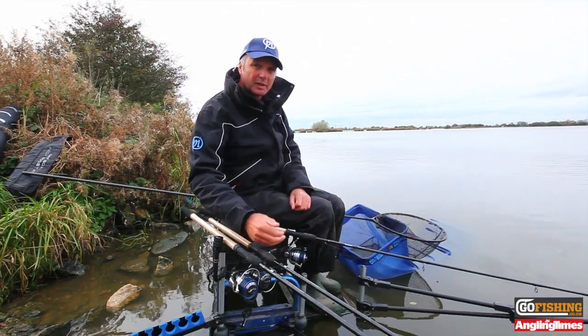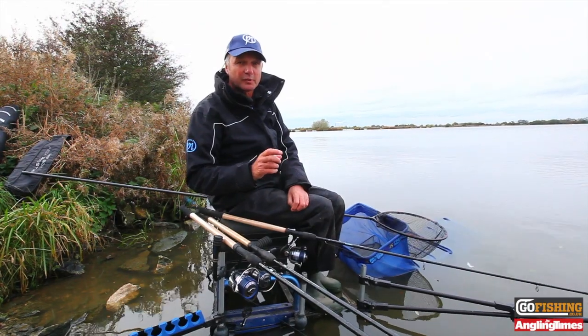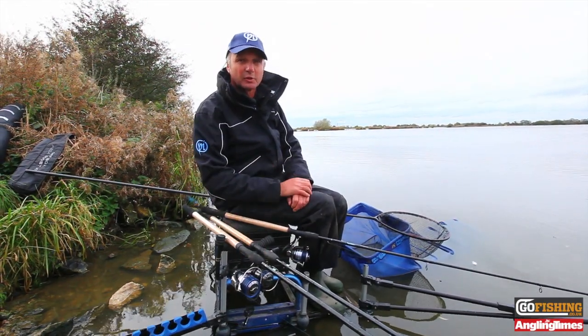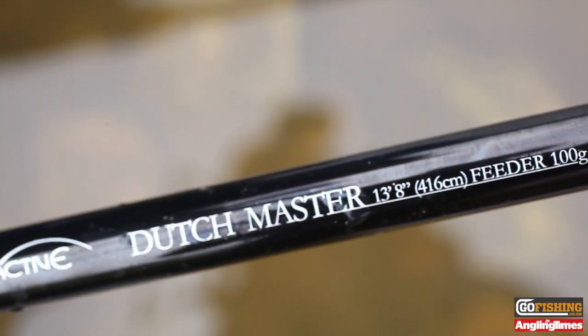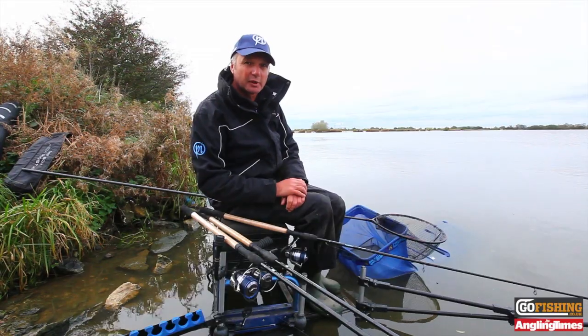If I'm going 80 metres I'm going to use a 12ft 8 method feeder Dutchmaster rod — that will get me that distance perfectly. If I want to go further than that I've got to use a bigger tool, which is a 13ft 8 100g Dutchmaster rod. Those rods will get me that distance with the right reels. Now I'm going to catch another bream.